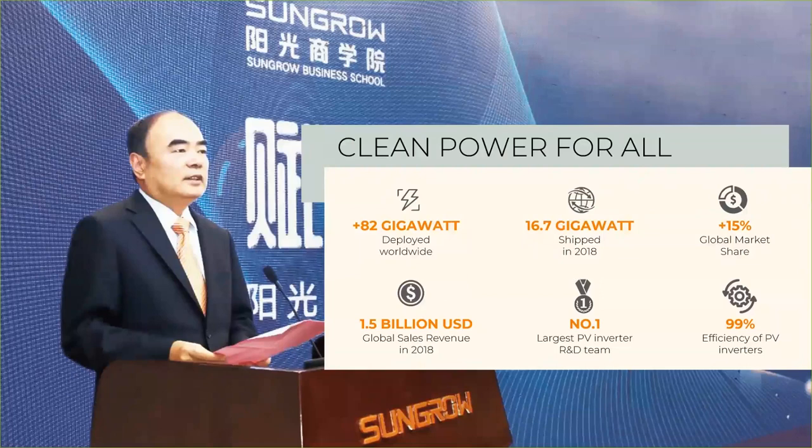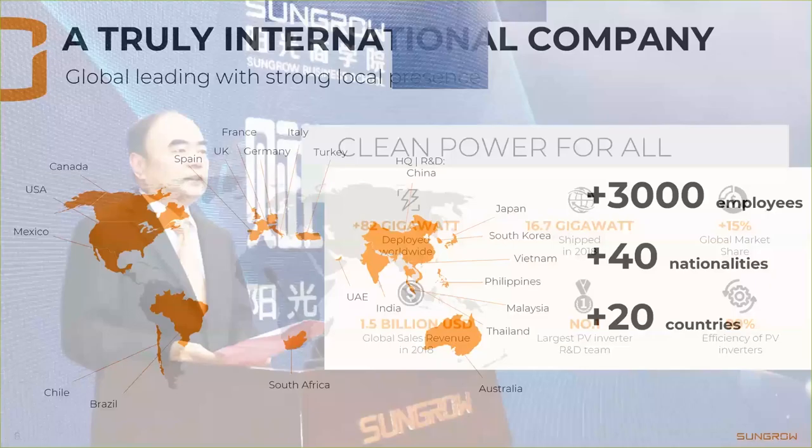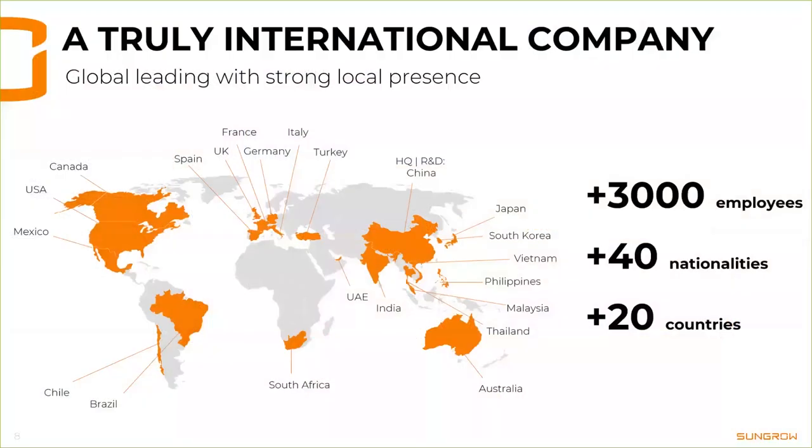Sungrow started as a Chinese company but we've transitioned to a truly international company. Being international means that we have employees all over the world and plenty of subsidiaries. In the EMEA region, for example, we have subsidiaries in Germany, France, UK, Spain, Italy, Turkey, and so on — local people speaking the local language in many countries, so all the core markets we've already conquered pretty much.